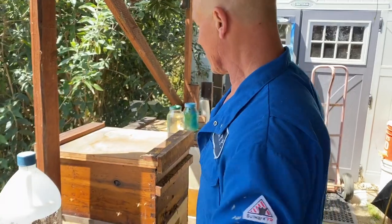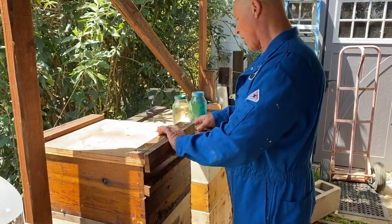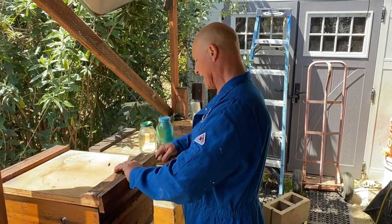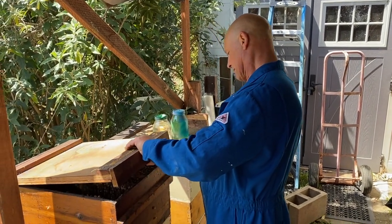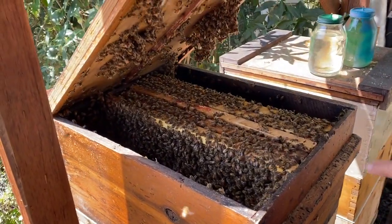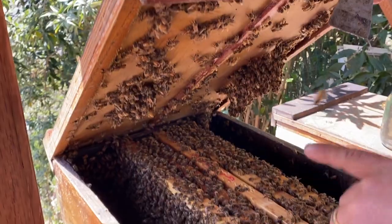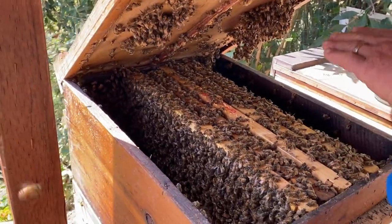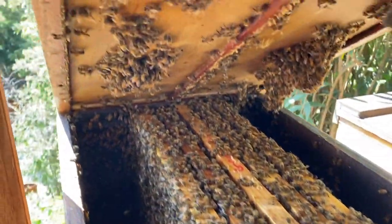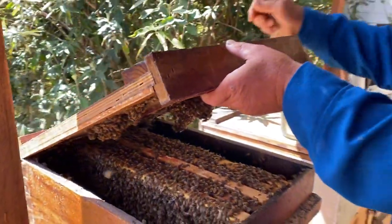What we're hoping to see right now is that they have started to draw out a little bit out of each comb, and that there's tons of royal jelly. This is how you want it — you want to see bees all over the place, bees on all the frames, platoons of bees on either side. You need to have tons of nurse bees to make quality queens.